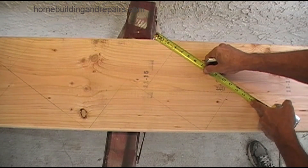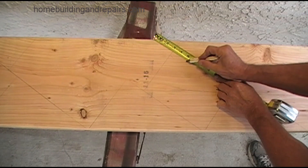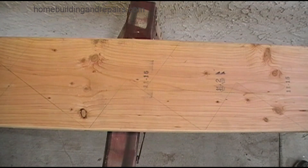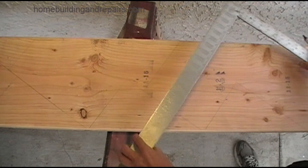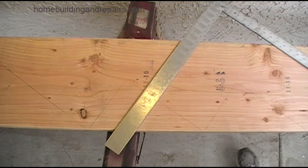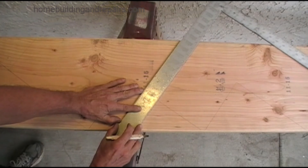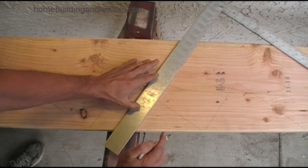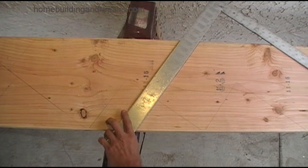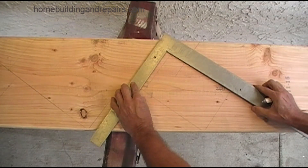Next up we are going to mark the width of the notch, and in this case it's going to be two inches — again, yours could vary. Don't forget that the other side of the framing square is two inches; you can always use that to line it up with the mark you just made. Make sure everything is perfect — if you're off just a little bit it can create problems for your stairway or even the stair building process. There's our two inch wide mark.